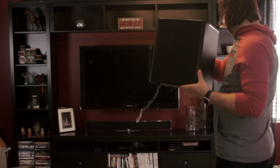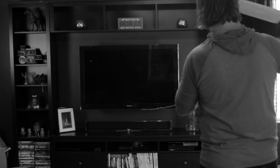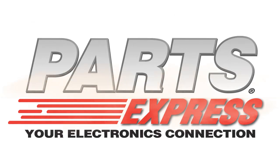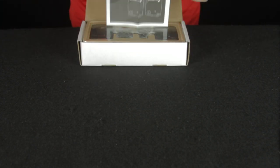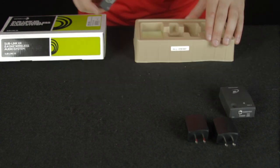Do you find the best spots for your subwoofer are often too far for cables, or would require you to run wires across the room? We have the perfect solution for you. The Dayton Audio SubLink XR is a wireless audio system that provides a wireless connection to a powered subwoofer up to 30 feet away.